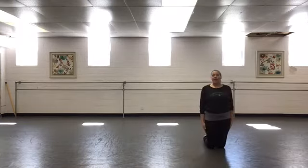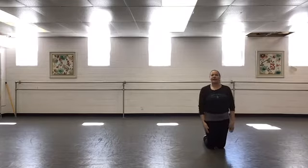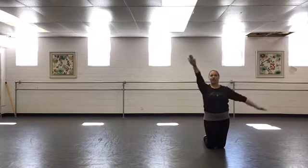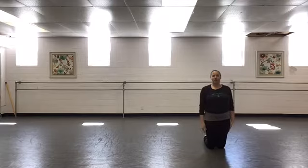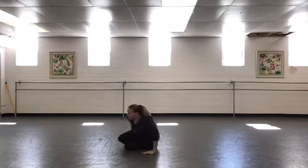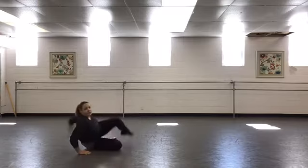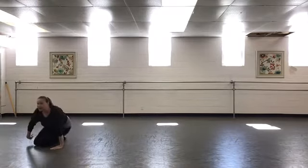We can add on to this basic seat roll by doing what I like to call 'around the world' — that is a fan kick of the legs. Make sure your legs are nice and straight and your toes are pointed. So we'll go one, two, open three, close, lift four. One, two, open, open, and a lift.